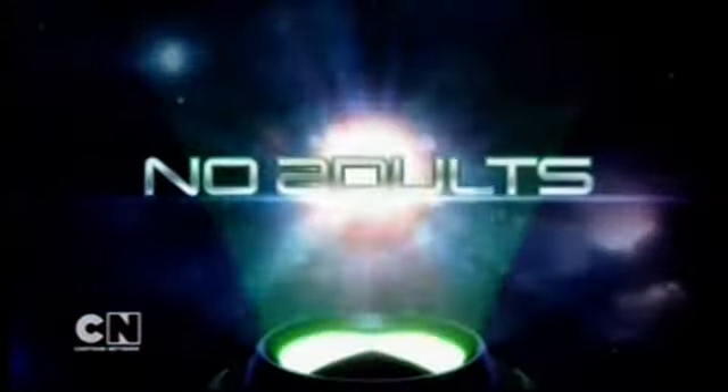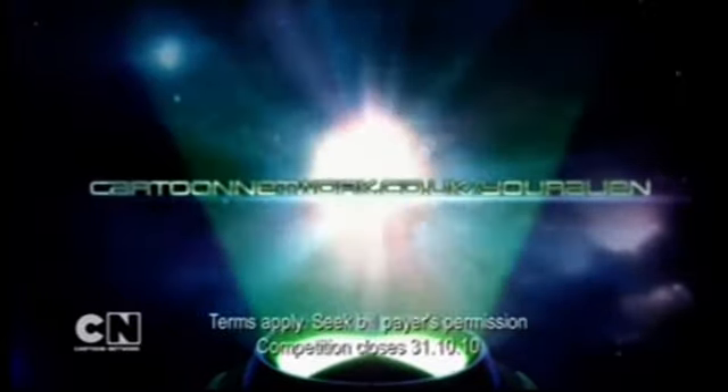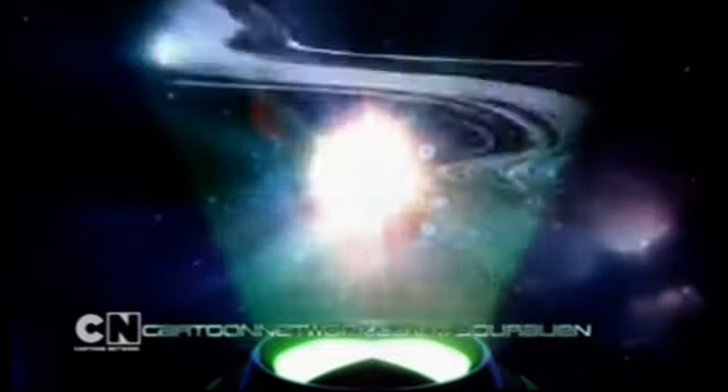The Ben 10 Ultimate Alien competition isn't for adults, it's for Ben 10 fans! Find out more at cartoonnetwork.co.uk/youralien and your kids can tell us about the Ultimate Alien and win their very own Ben 10 party. So go online and leave the Ultimate Alien making to us kids.